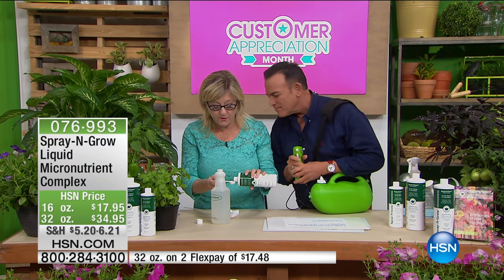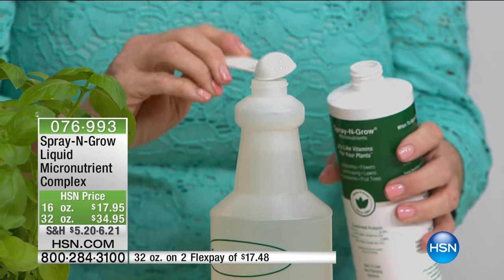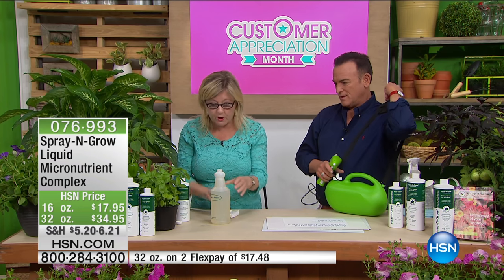You're going to put two teaspoons in a quart of warm water. No need to overuse this, but if you do, don't worry — you're not going to hurt your plants. It's not like fertilizer; you're not going to burn it.